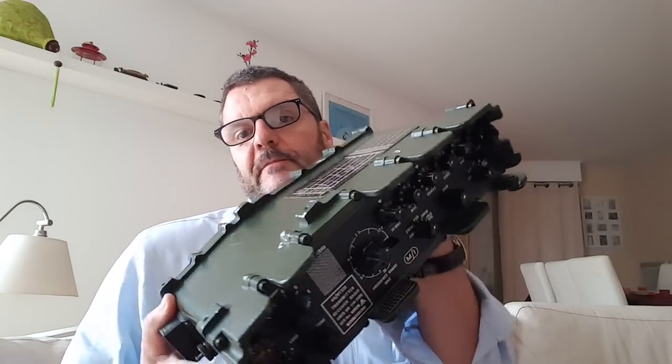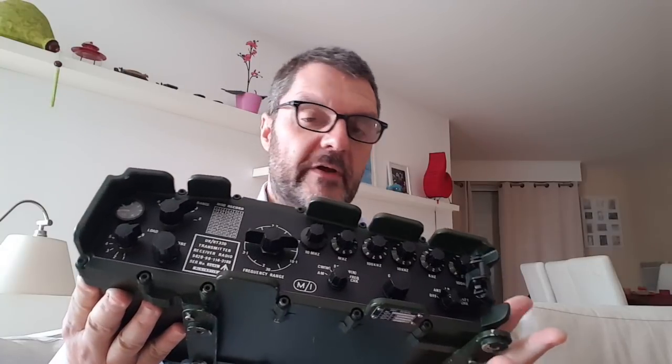I could simply use my KX2 instead of that big clunky PRC320, but I'd like to try portable operations and I don't like to take my KX2 outside. I paid so much money for that radio that I don't want to risk it. Also the KX2 is a Morse code machine and it really excels in that role, but it's not really a digital mode radio. You have to reduce power to 5 watts if you want to use the KX2 or it's going to get too hot.